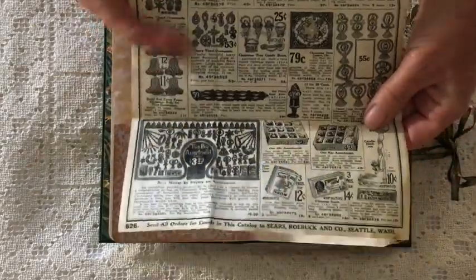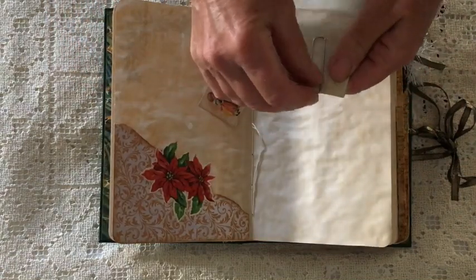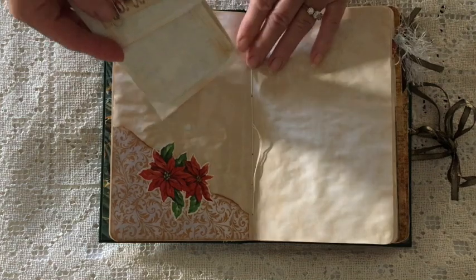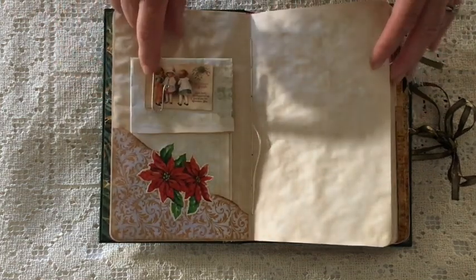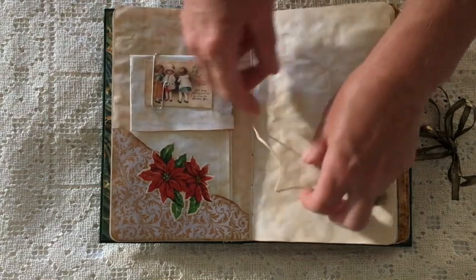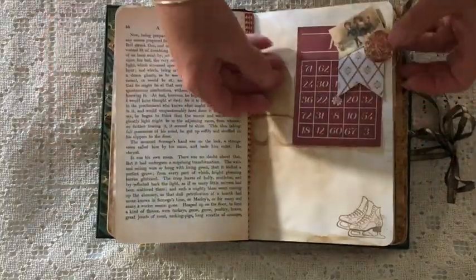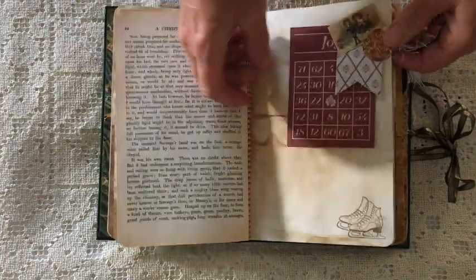Anyone who knows me knows I'm absolutely mad about Christmas decorating — I do my whole house including the bedroom. I thought that needed to go in there. I've curled the paper clip and that's a little commercial card. I'll probably put something on these strings but haven't decided what yet. Stamping, another page from the book, a paper clip that I've decorated, and this is a little commercial bingo card.